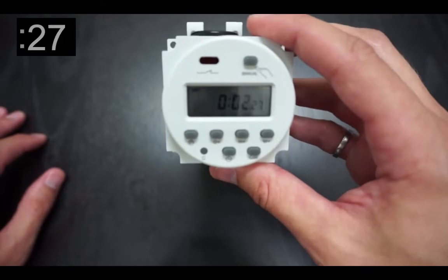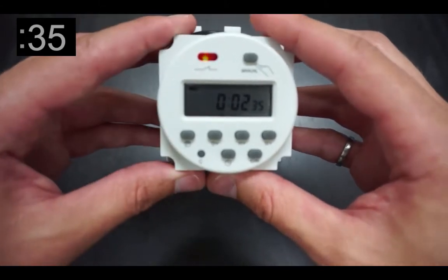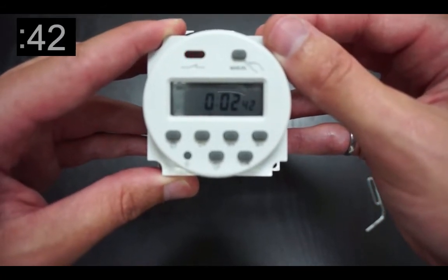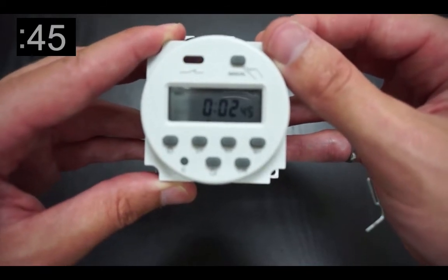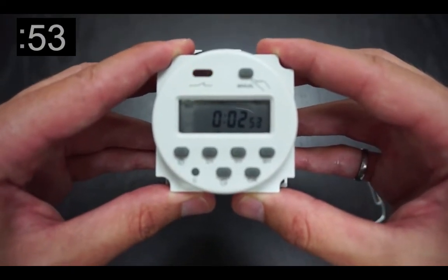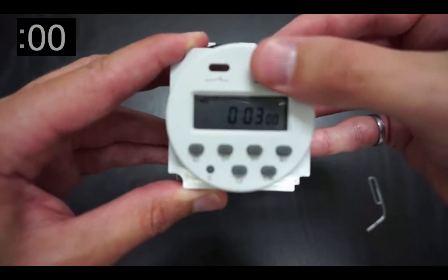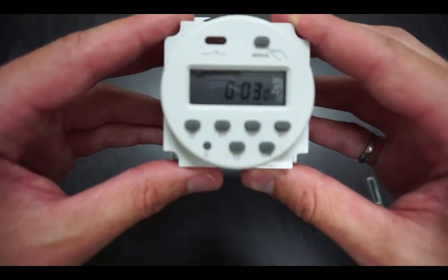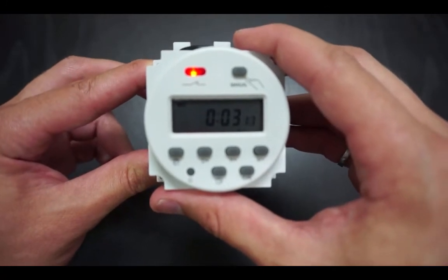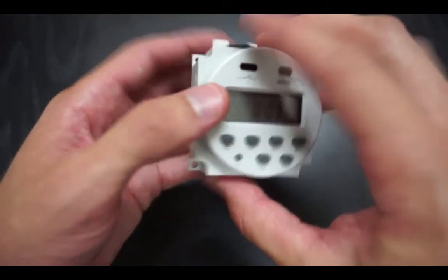In this example, we will be programming a one-minute interval, although the programming time can be extended to any interval you'd like. Once you reach the desired interval, press the manual button twice. You should notice that the small light bulb icon shifts from the right and has an X through it. You will also notice the blinking has stopped and the LED will show a long blink. Please continue to Step 3 to program the scheduler.